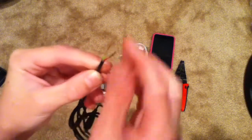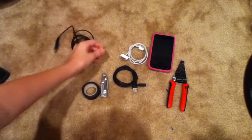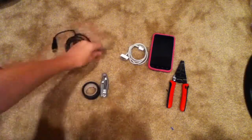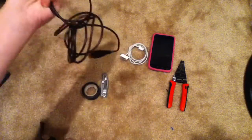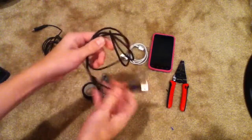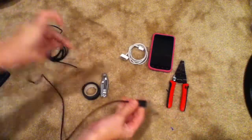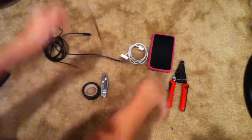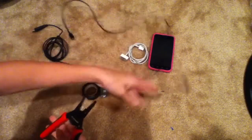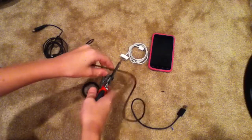Not all third-party cables have all four wires that they usually do. But anyway, I'm going to be showing you how to extend it so you have a 6-7 foot cable instead of this stock 3-foot one that the Galaxies come with — it isn't very long. So first off, what you want to do to make this cord ten times longer is cut it.